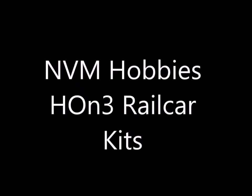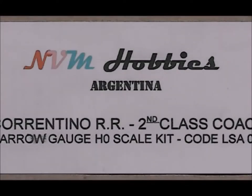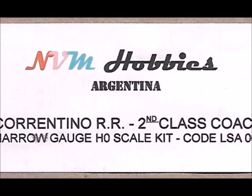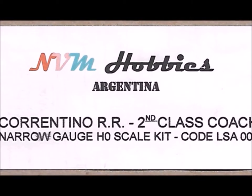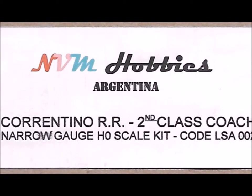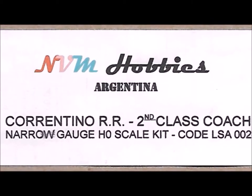I have something definitely different for you this time. A number of weeks ago on my doorstep showed up a whole pile of HON3 rail car kits from, of all places, Argentina. These rail cars are from the Corantino railroad.